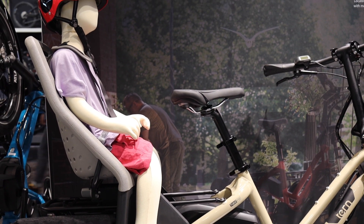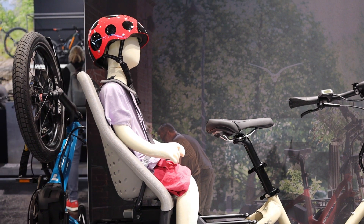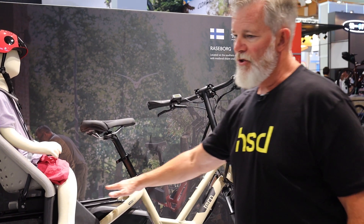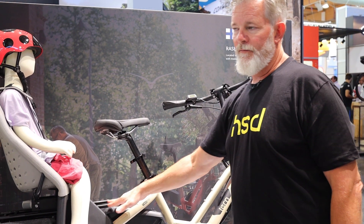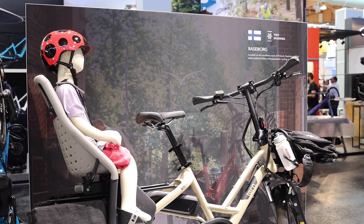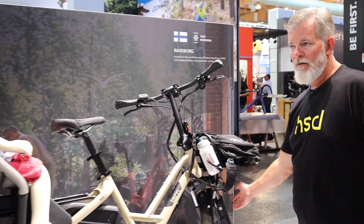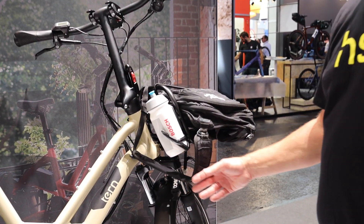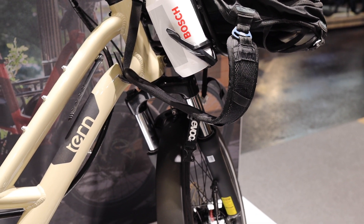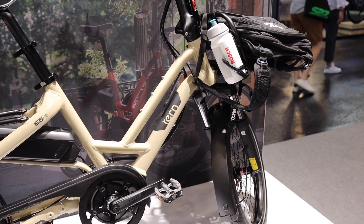Obviously this is a dual occupancy vehicle as we call it, so you can haul one child, with a limit of 120 pounds on the rack, so that'll be able to take your kids for a while. We have front suspension now on the HSD, which is something people asked for before, and you'll see the different specs as we go.